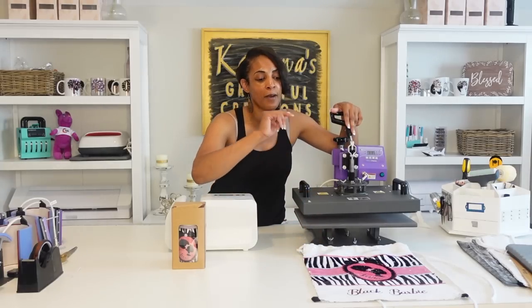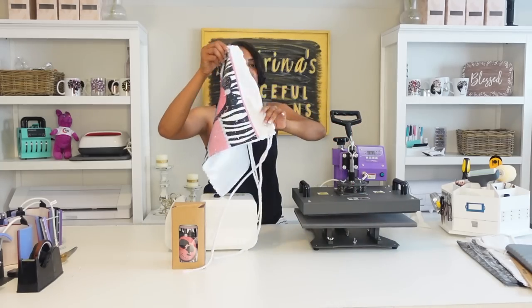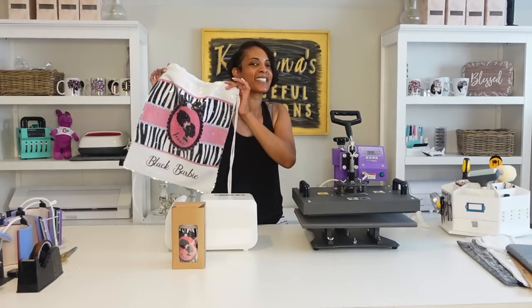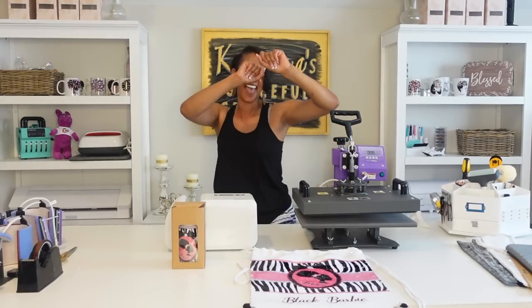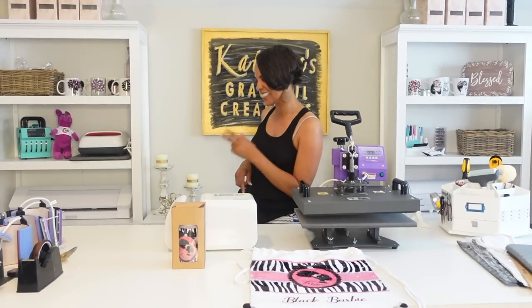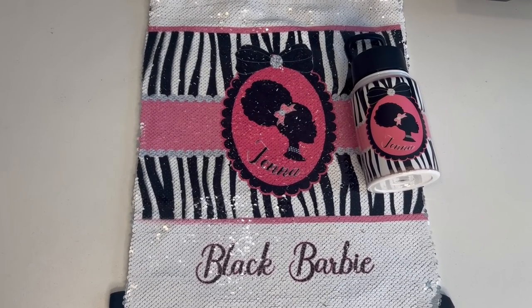I got the Barbie font from Creative Fabrica, but the images — I Googled them. I'm not selling this; I'm just making it for my little cousin. I hope you enjoyed today's video. Let me know which one was your favorite — I love to know what you guys think. Let me know if you're going to go see the Barbie movie that is coming out soon. That's it, it's a wrap. I'm about to go take this to her because I know she's going to be excited. Guys, I will see you in the next video. As always, happy sublimation. Go make sure you shop your hearts out for Wallow Week. Deuces!